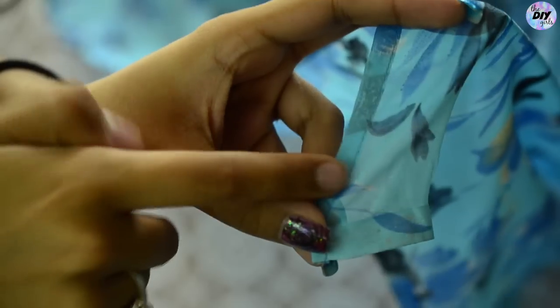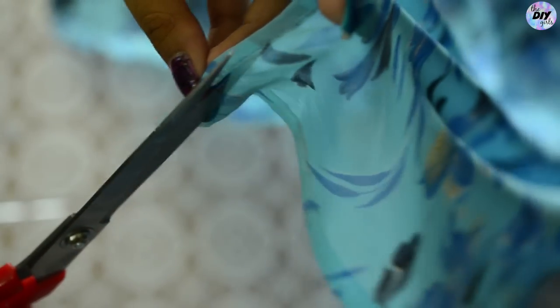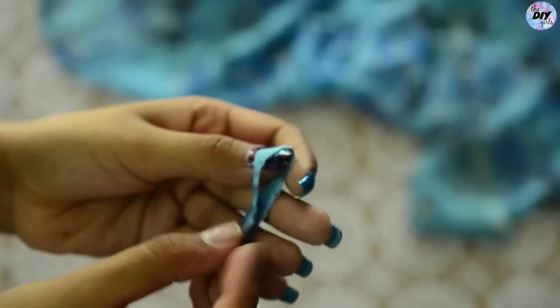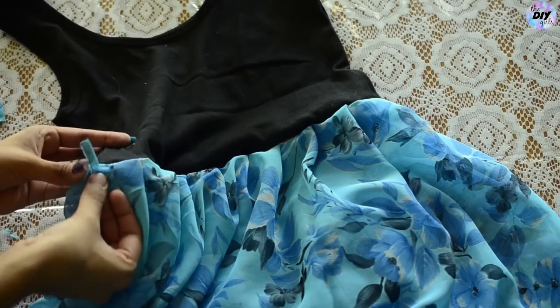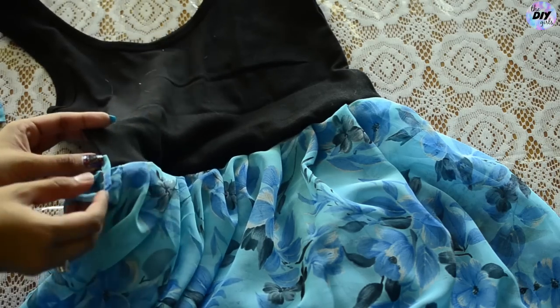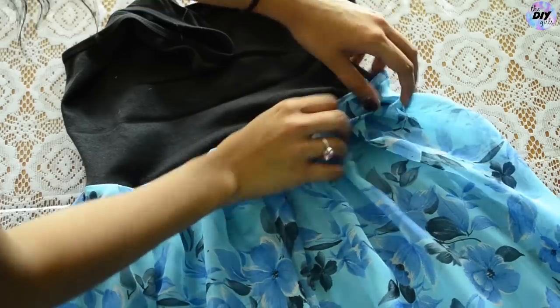Once the right side is completely out, just iron it to make it look like a belt. Then to make the belt loops, cut a long piece from the hem of the saree, cut it in half, and stitch each piece on each side of the tank top. Insert your belt and your gown is ready!